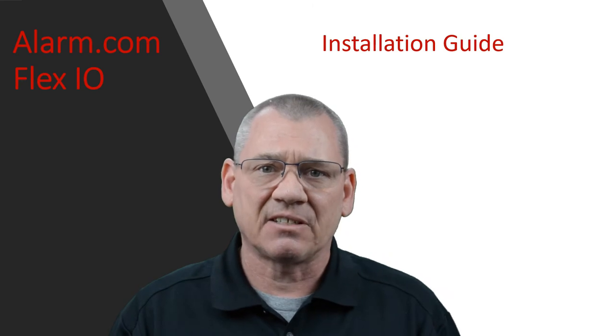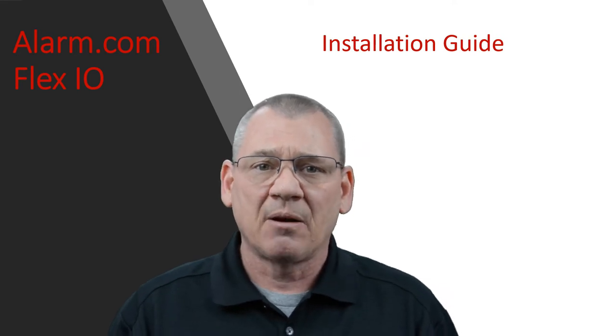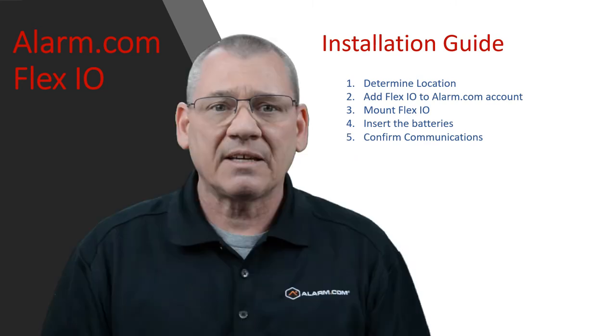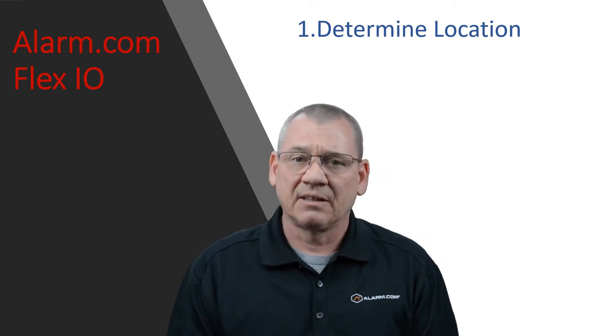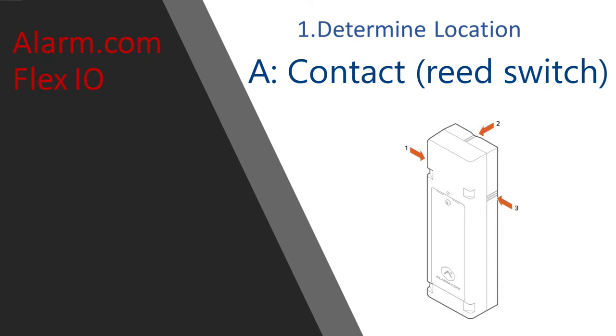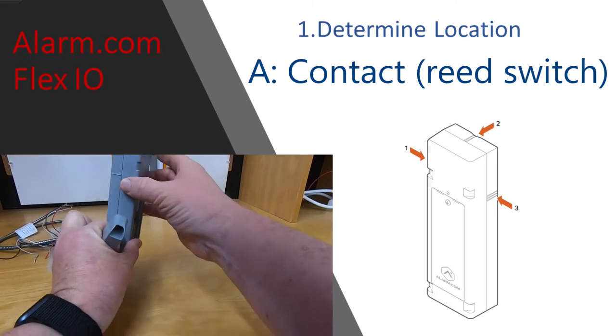The Flex IO has an excellent installation guide and you can download it from our website using the product link in the details section. I'll hit a few key points but won't go through each and every line. Installation is broken down to five steps. First, determine a location — to do that, we have to consider the contact. For a standard door or window contact, the Flex IO can be installed with the accompanying magnet to detect activity at potential access points. There are three separate read switches available and only one can be used at a time. You will select a read switch when you add the sensor to your Alarm.com account and use the tick marks on the side of the Flex IO for guidance. The magnet should not be positioned more than an inch and a quarter from the device.